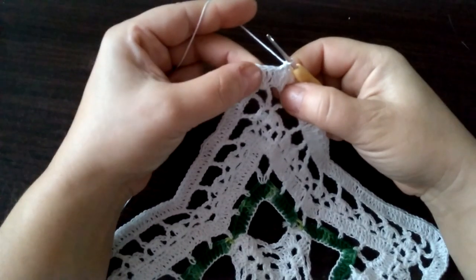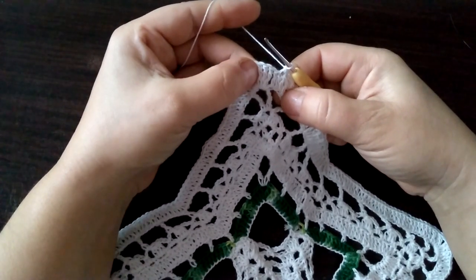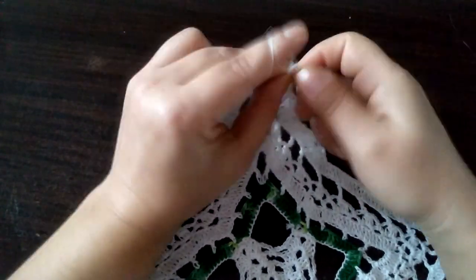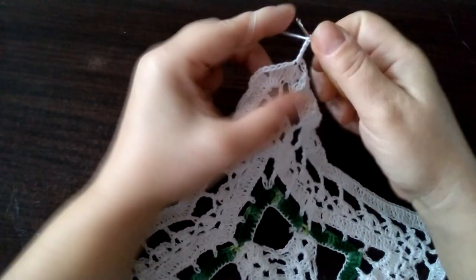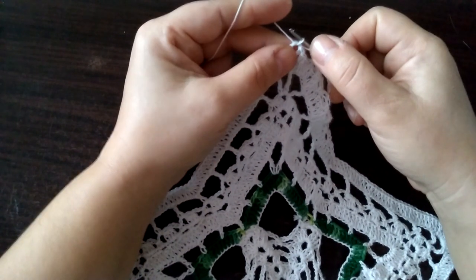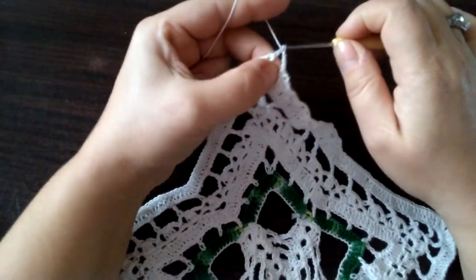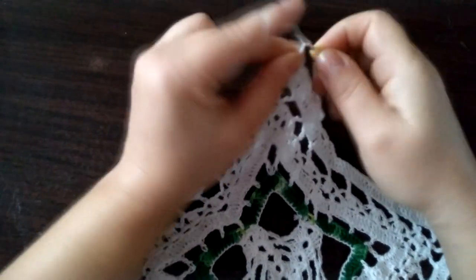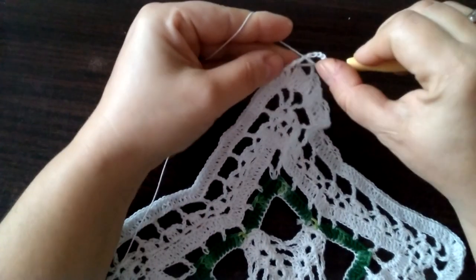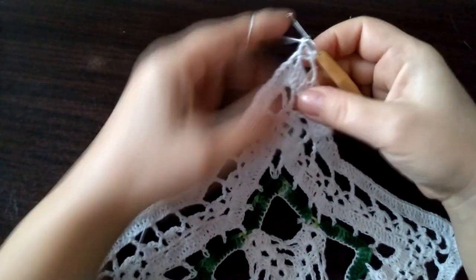Mamy tutaj raz, dwa, trzy, cztery — nam zostały trzy. Te podwójne słupki i jeden tutaj słupek. Teraz robimy cztery oczka łańcuszka na rzut. Wbijamy się tutaj w ten podpęd pod łańcuszek i robimy słupek. Cztery oczka łańcuszka i słupek jeszcze raz w tym samym miejscu pod ten łańcuszek.